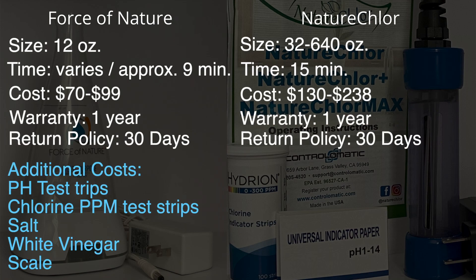Keep in mind for Force of Nature, if you're planning on measuring your own salt and vinegar, you'll probably want to invest in pH and chlorine test strips. You'll buy salt, you'll buy vinegar, and you may also want to get a small scale to measure the salt and the vinegar. For Nature Chlor, the additional things you'll need are the salt, the vinegar, and some kind of container to hold the liquid while you're using the device.